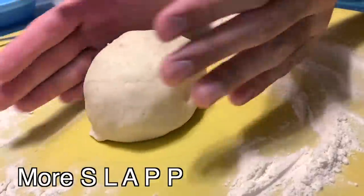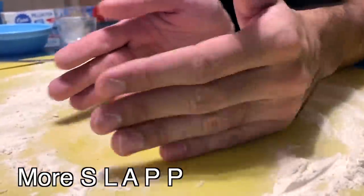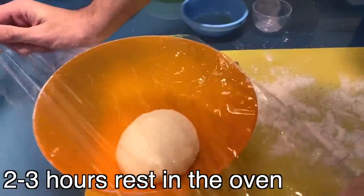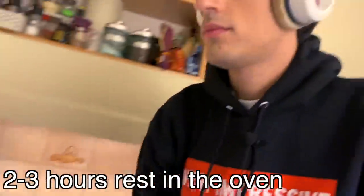A few minutes later — cool! Now let's keep slapping it until it gets a round shape. Now let's cover it again and put it in the oven — do not turn on the oven. We just need to let the dough rest and grow more. It will take two or three hours. I told you it's a very quick recipe! Slap like now to make time pass faster.